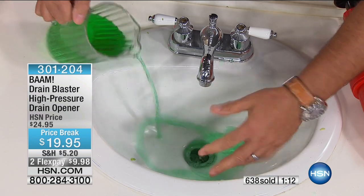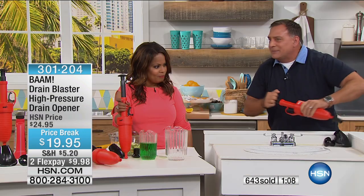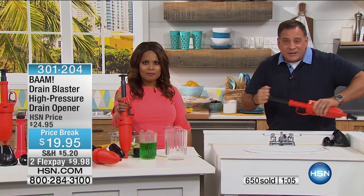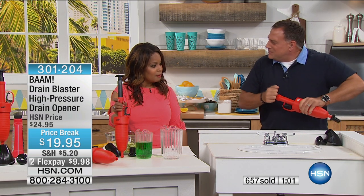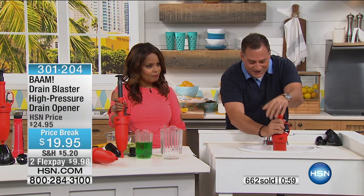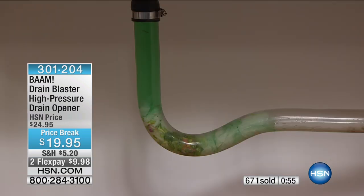Even if the clog is far away, BAM's going to get in that pipe. It's going to dislodge it — I don't care if it's hair, grease, whatever it might be. Ready? Three, two, one — BAM. Look at that. That's what you want.